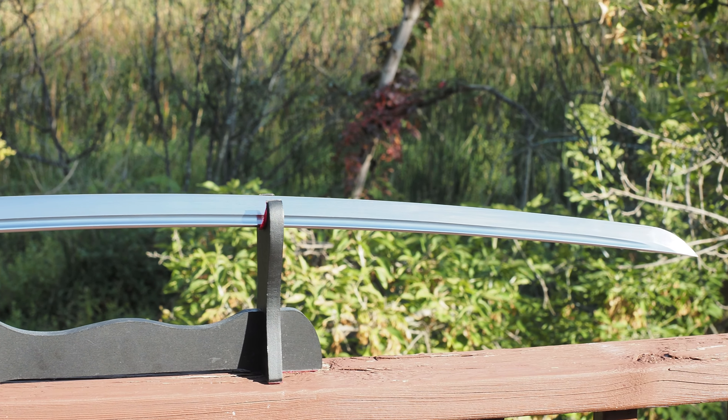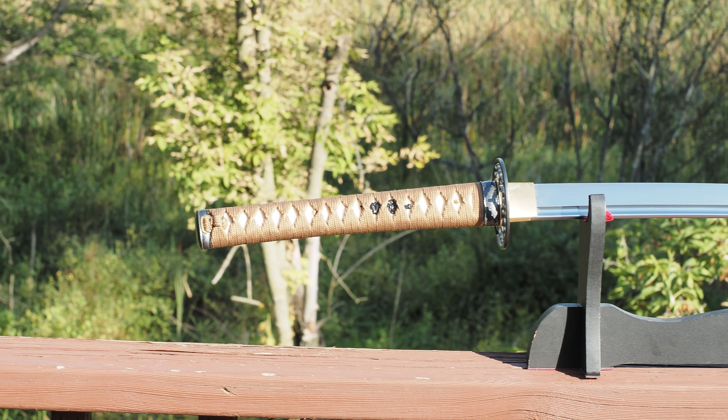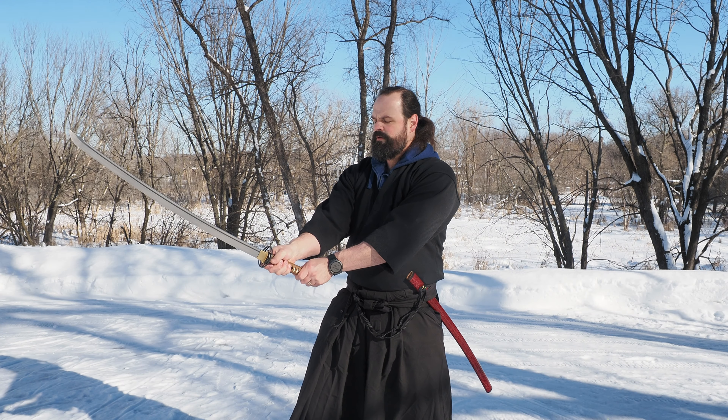Hello there, sword friends. Today I'm going to tell you about this sword right here. It is a 9260 katana sent to me from Dragon Sword for the purposes of review and destruction, which is what you're going to see in this video.